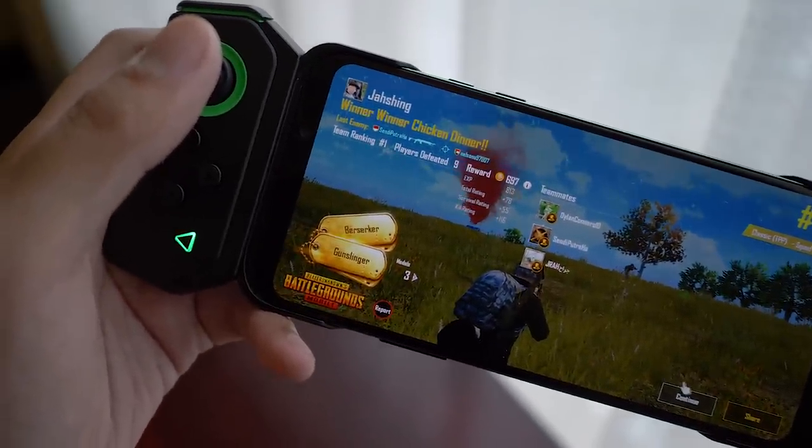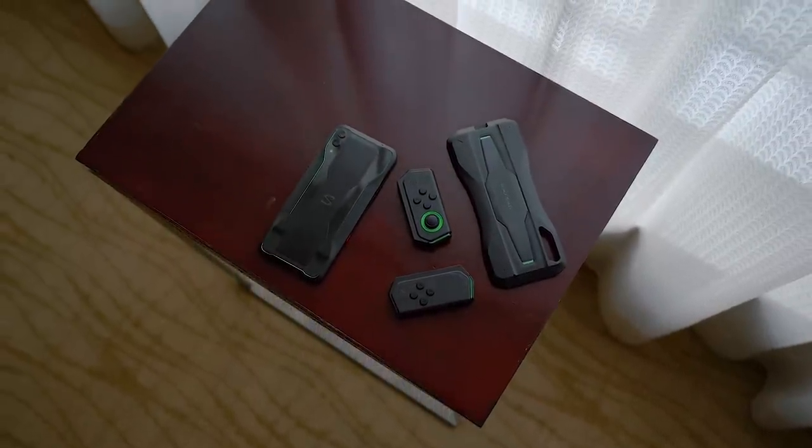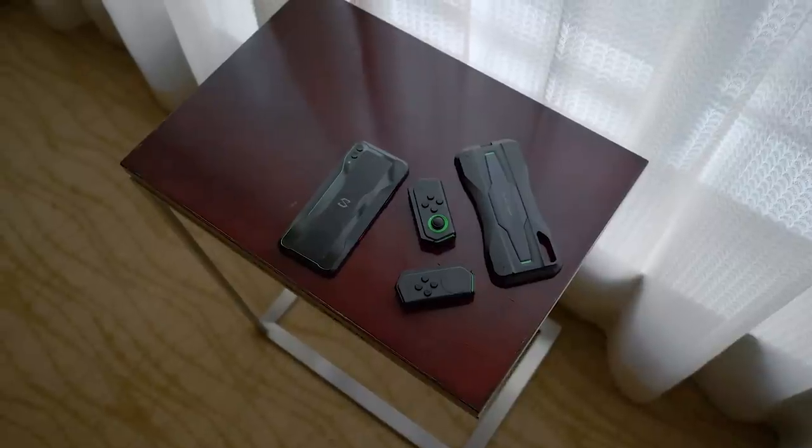I might actually get into some online games because of this thing. I'll give you all of my thoughts in a final review here on Pocketnow, and also over on my channel where I'll probably do some more gaming videos. This can actually do some live streaming as well. Thank you so much for watching — subscribe to Pocketnow if you haven't already, and head over to my channel for even more content from the Black Shark 2. Get into the comment section and let me know what you think about this stacked gaming device.